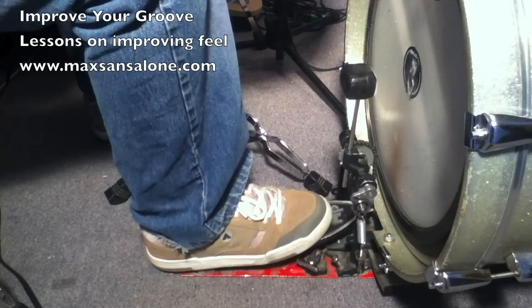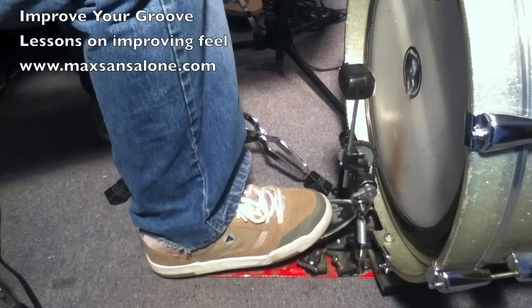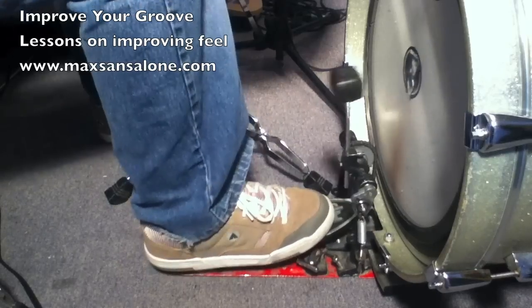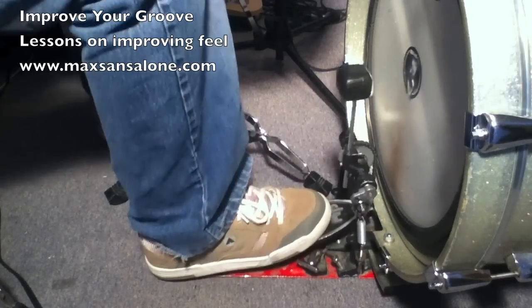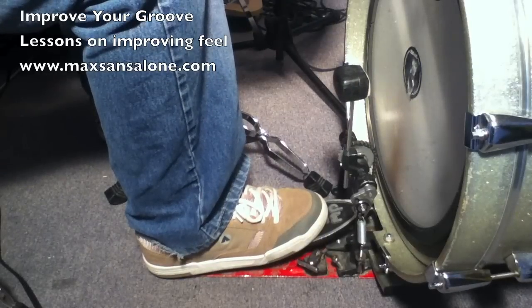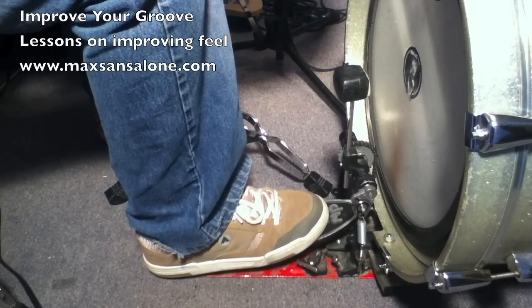The way I do it — if I show it in slow motion — I use the ball of my foot for the attack, for the first stroke, and then I just let my heel fall down. But when I'm playing, I'm doing this really, really fast. It's almost like the heel comes down instantaneously right after I hit it. Very, very little space between the two.